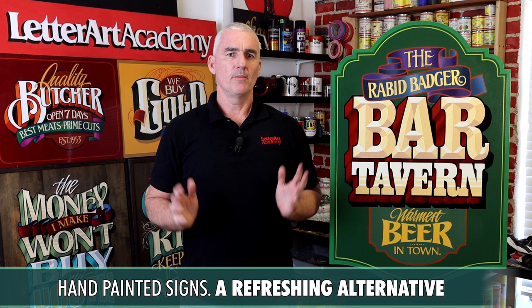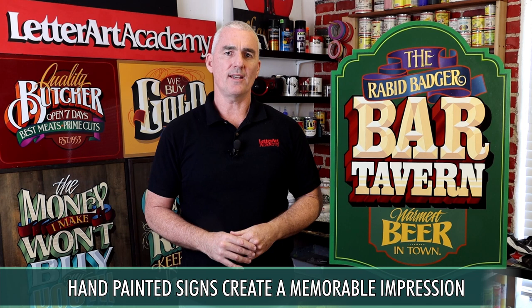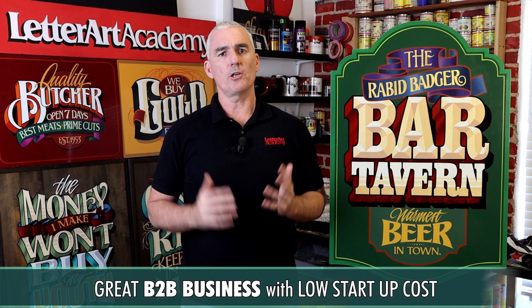By incorporating hand-painted signs into their branding, businesses can stand out from their competitors and create a unique and memorable impression with their customers. And on the flip side of that, learning the craft of traditional sign painting is a great way to create a business for yourself that provides this service.